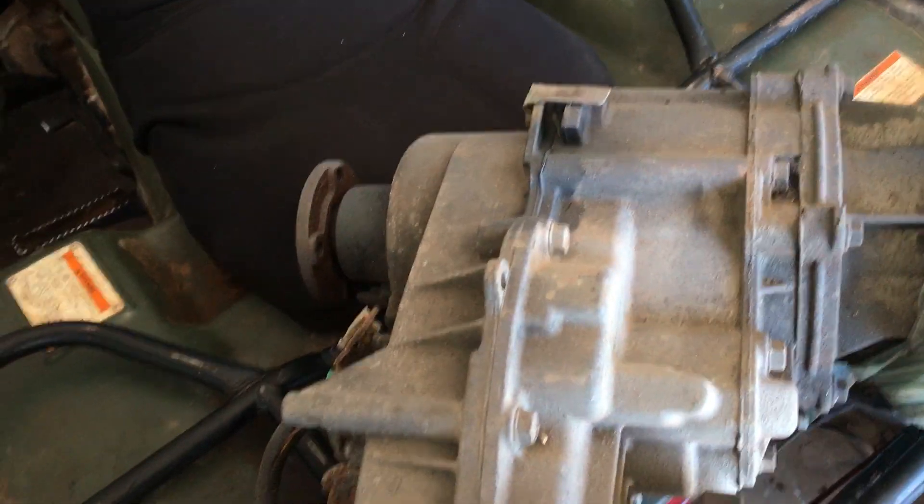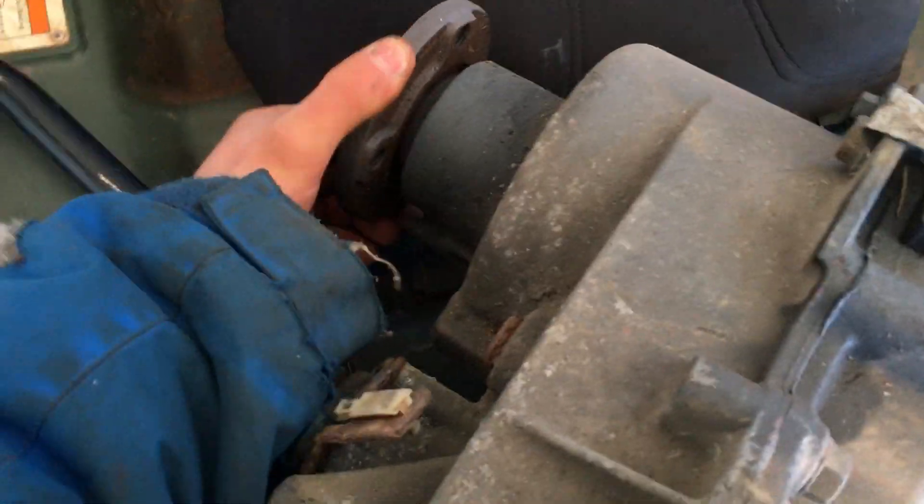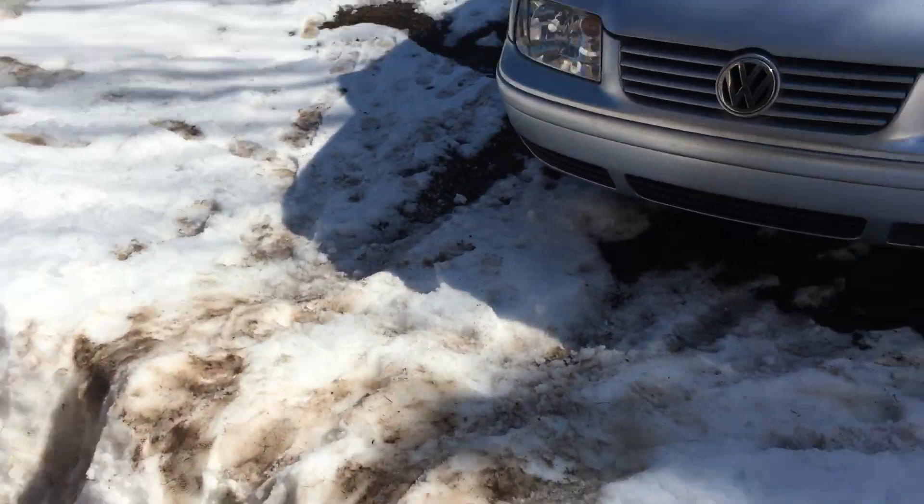Got some parts out of my Ranger, so if anybody needs parts — all kinds of parts — but it's in Nova Scotia. There's a transfer case out of one of them, works good.